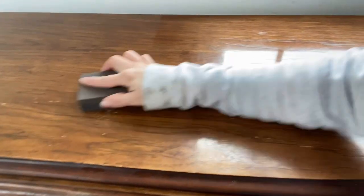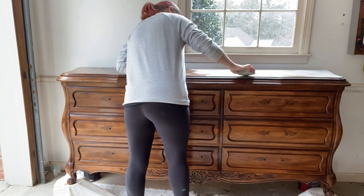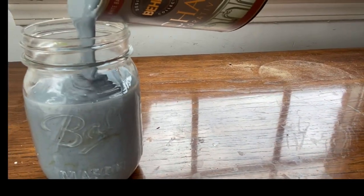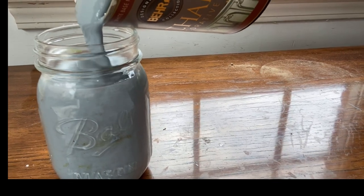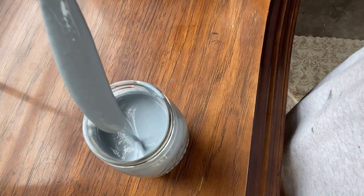I'm cleaning the dresser all over with Simple Green cleaner, and there were a few spots I needed to sand. Depending on the condition of your piece, you may need to sand more or less, but you want the surface to be smooth — it doesn't have to be not shiny, but it does need to be smooth.